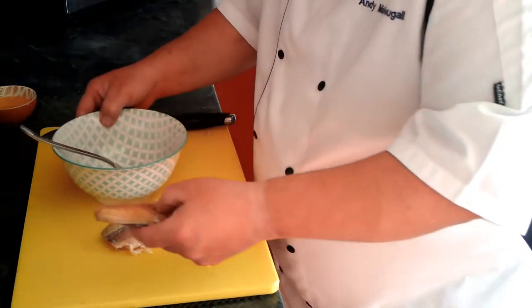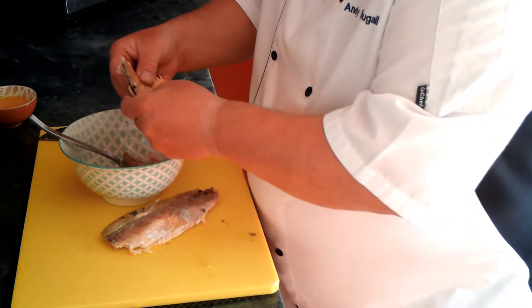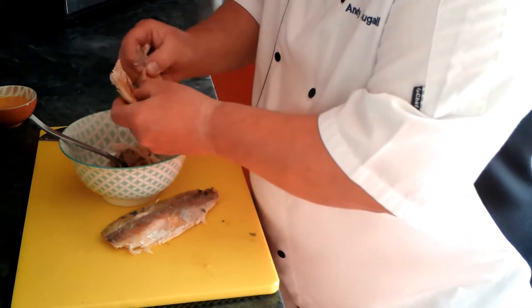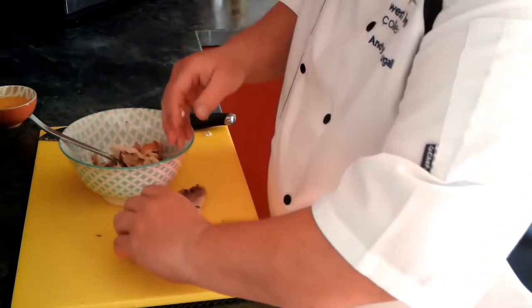Next thing we want to do is flake the fish into a bowl, and what we're looking for is to detect any wee bones. The bones would be very soft anyway, but if you can pick any bones out and get them out of the mixture, that's fine. So just flake it in like that.